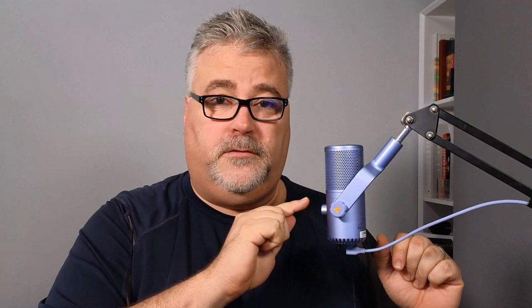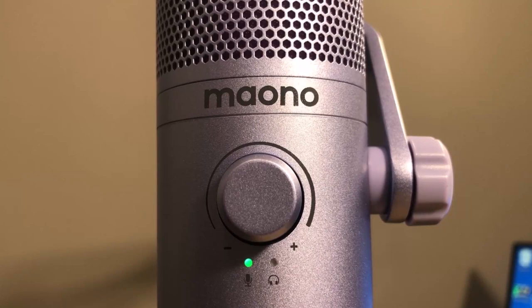The controls on the microphone include a gain control on the front, which I can twist left or right to increase or decrease the gain of the microphone. The gain knob also acts as a mute button — if I tap it, I'll mute the microphone as well. There's a little LED just below it that lights up green or red depending on whether you're muted or live.